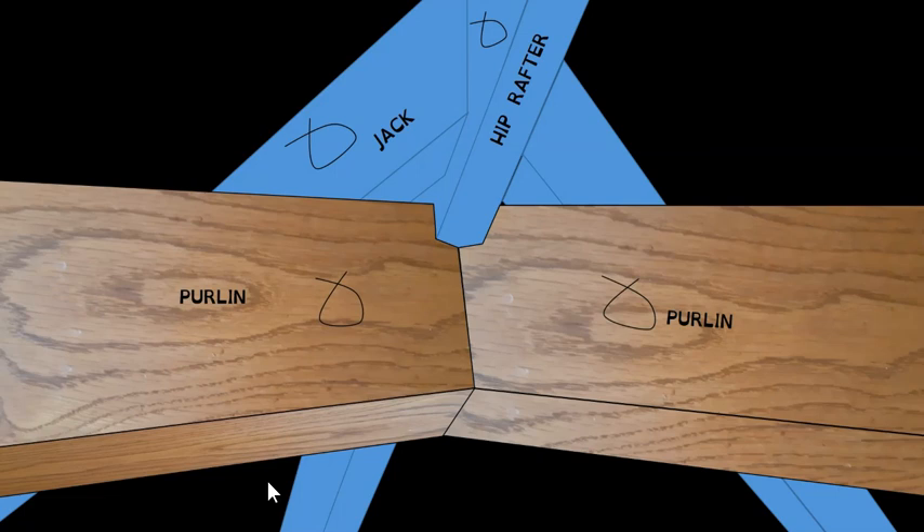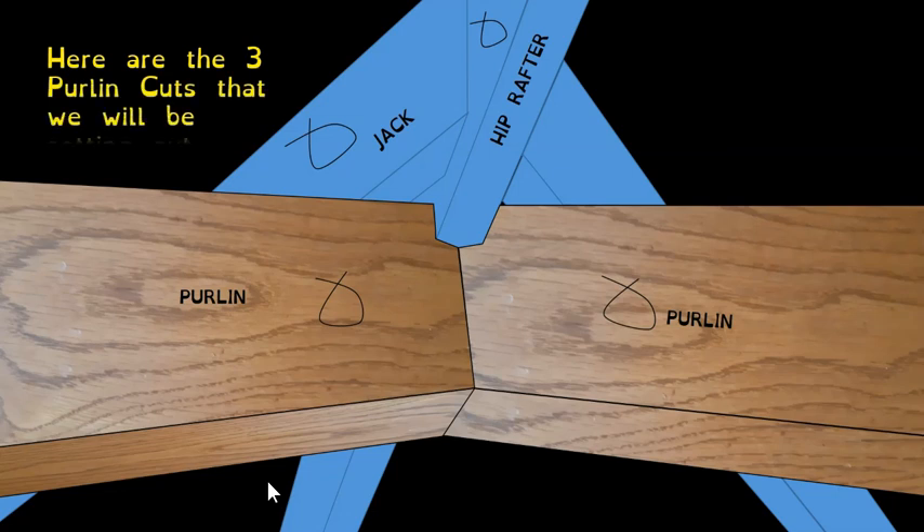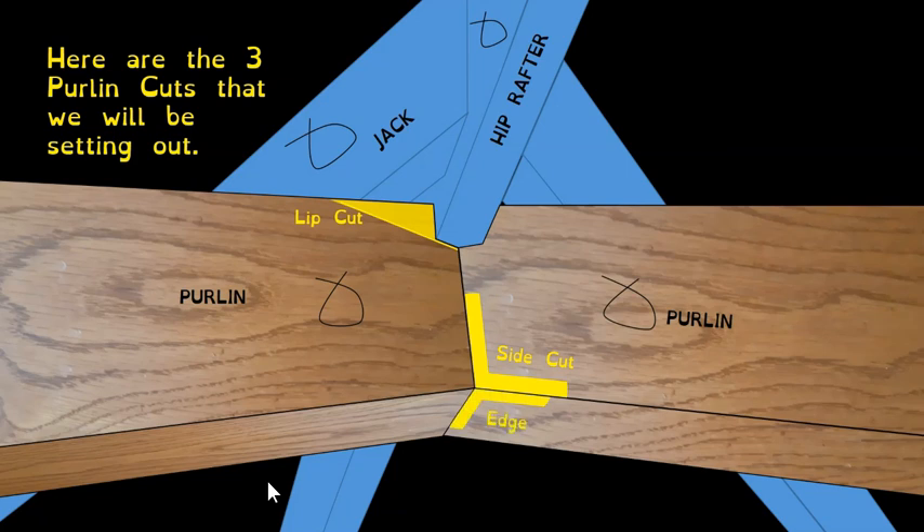Here is the joint we're talking about — we're joining on the underside of the hip rafter as illustrated. That's the location of the joint. The angles we'll be focusing on: the first is the lip bevel, the next is the side bevel or side cut, and the last is the edge bevel or edge cut.